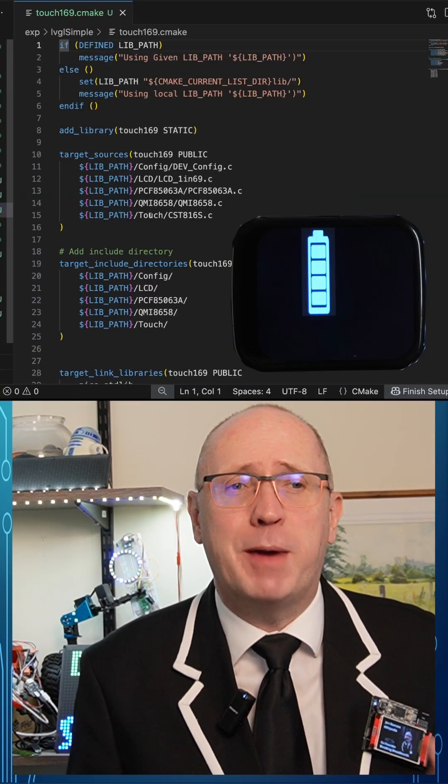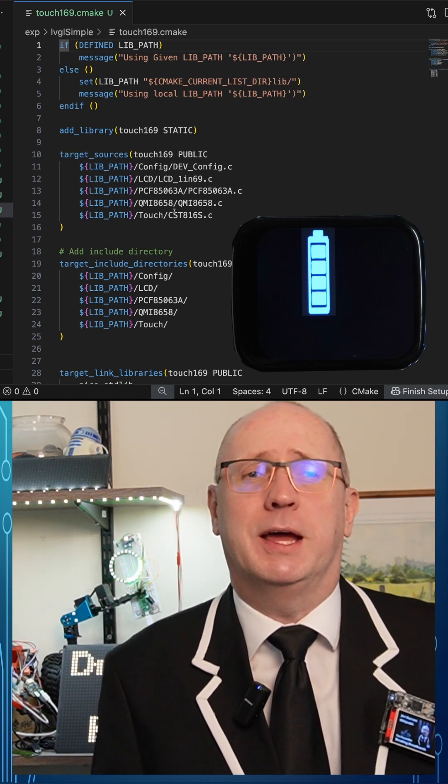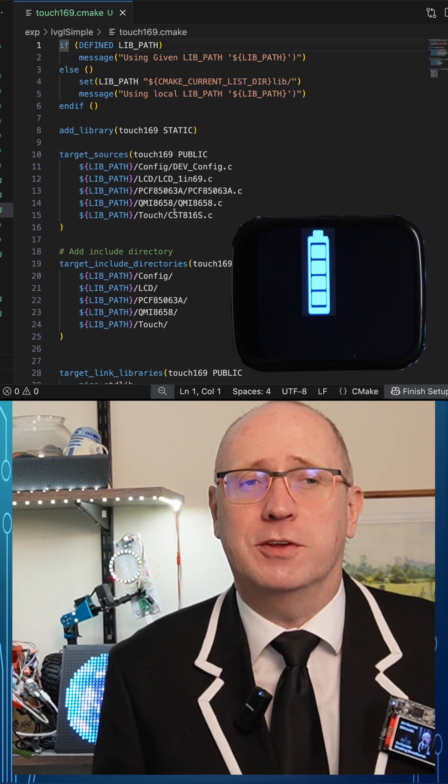So I've done some improvements to try to create a standard project structure for my dashboards. My simple example on GitHub just places a battery icon on the display — boring, but this is really about creating the boilerplate so we can copy and paste the project structure.